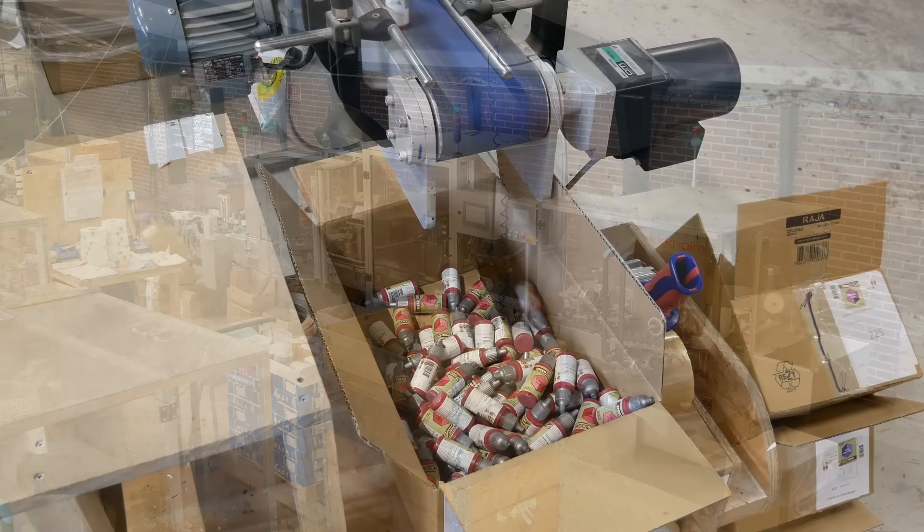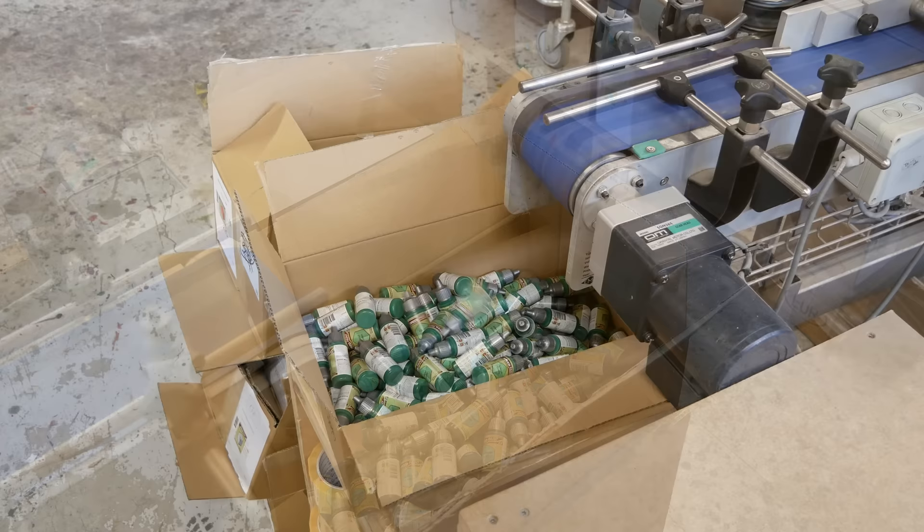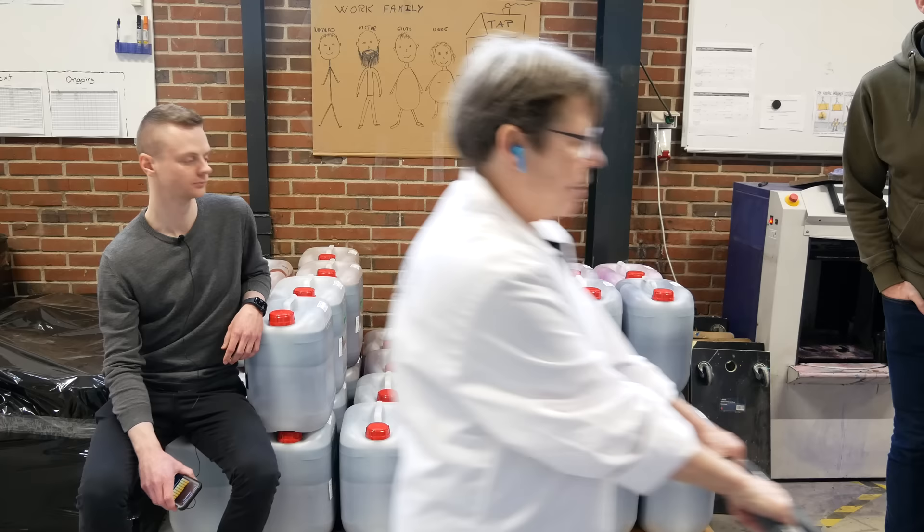When I showed up for my tour, Victor was filling Carmine Dragon, Yvonne was filling Caribbean Ocean, and Ugne was filling Cool Green. The batch size for each fill run depends on the demand, but often they'll fill somewhere around 10,000 bottles of one color before they switch to the next color.